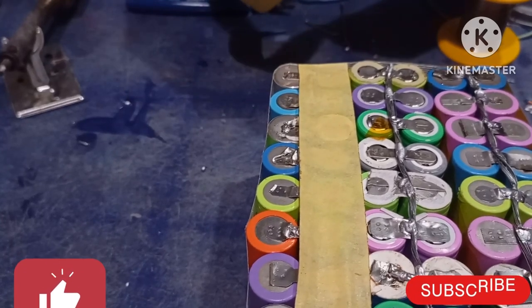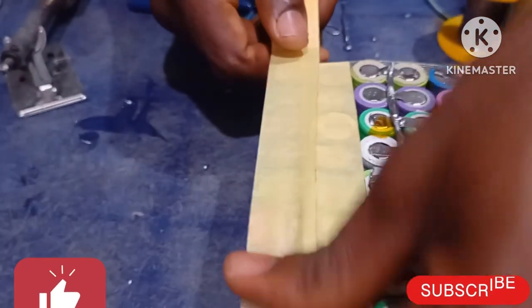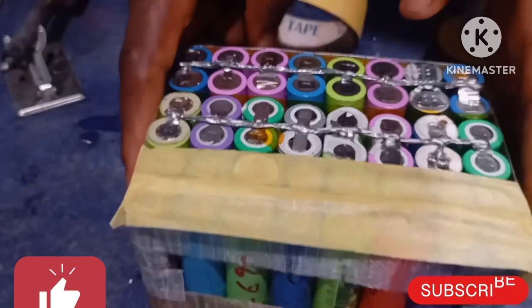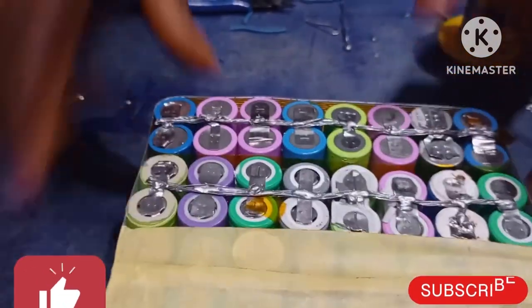Use this masking tape. Cover this side so that whatever you do, you avoid a short circuit. I hope you can see that. So let's move forward.